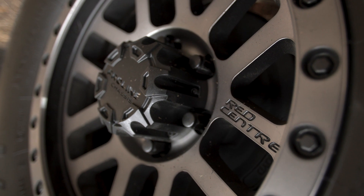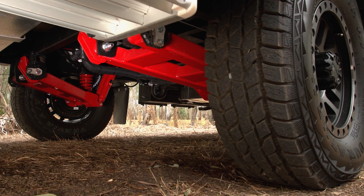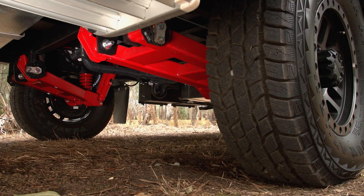This Gibb single axle is a true off-roader. With our suspension we build, it comes with a 12-inch brake, giving you a 3-tonne ATM on this van. For a single axle, that's a great carrying capacity.